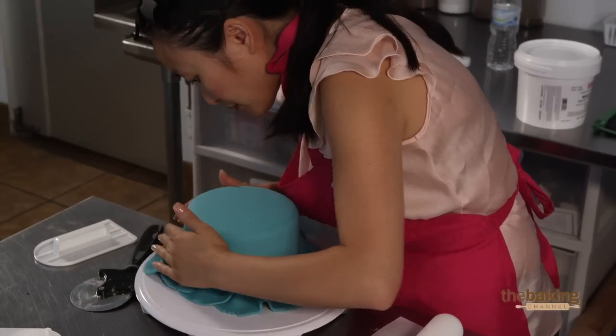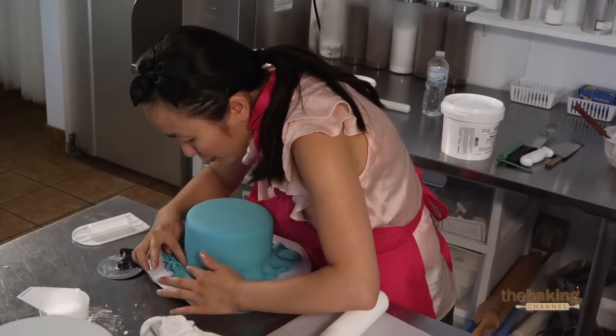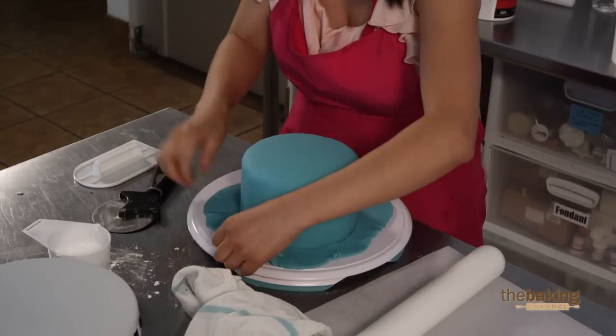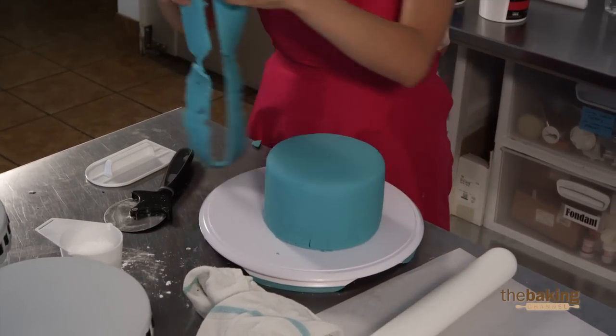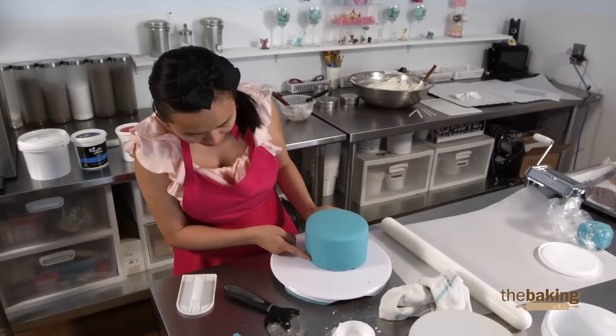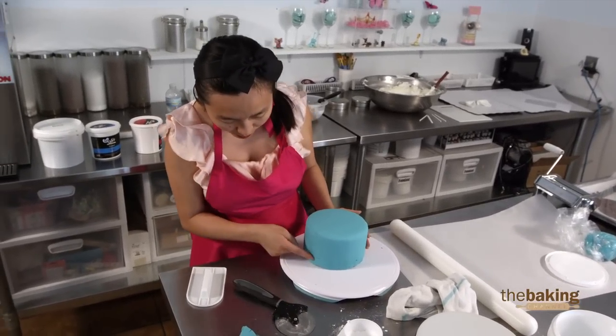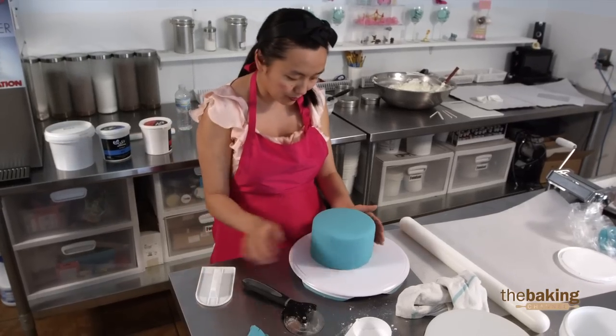I wish it was a little more moist, but it'll work. The biggest challenge with this cake is that it needs to be perfect. If you see any imperfections, you really don't want that, but we'll cover it up with a little ribbon or something.